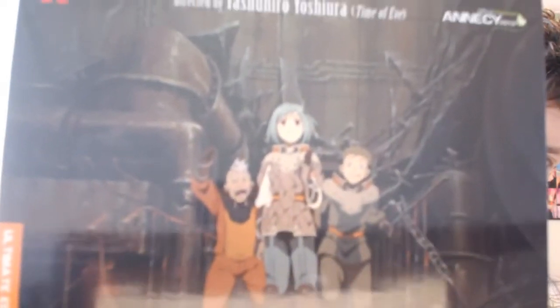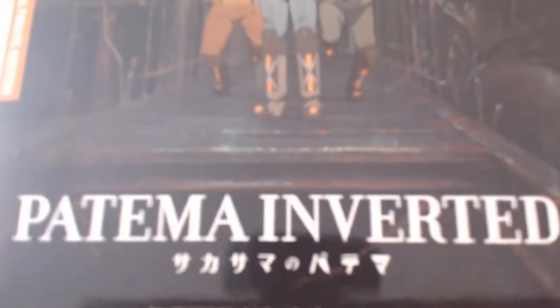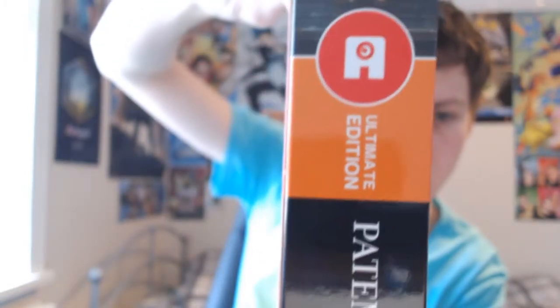Here we go - so you have the front of the box, it's quite shiny as you can tell. Then you have one spine which has nothing on it, and then the other spine which has the Anime Limited logo, Ultimate Edition, Patma Inverted. It's PG, got one Blu-ray and one DVD in it.